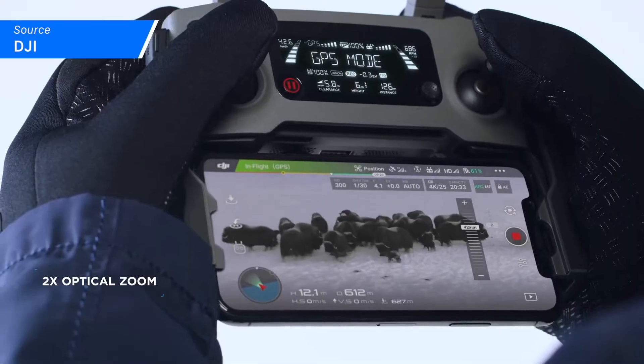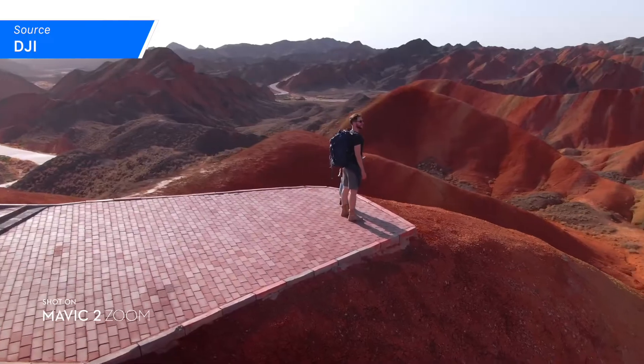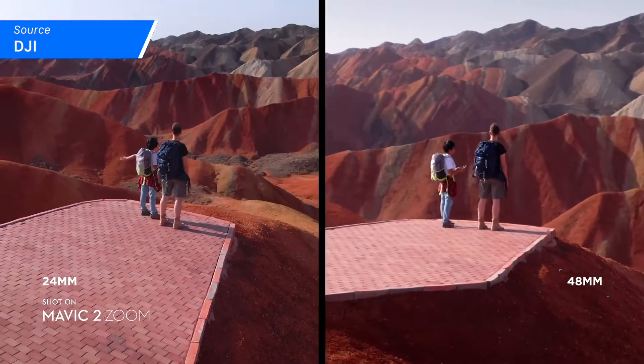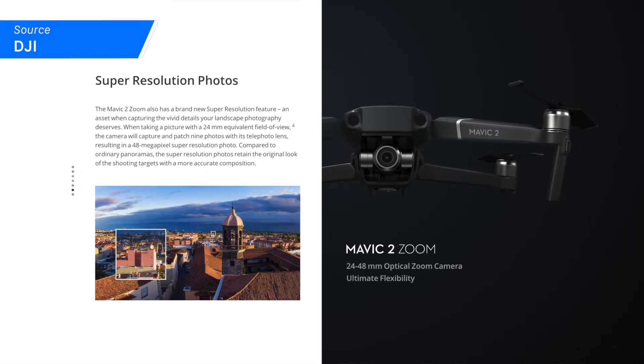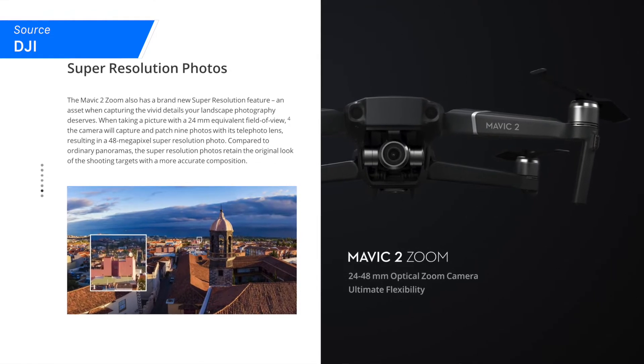But you're probably asking yourself, what sets each one of them apart? Well, the Zoom is built specifically for cinematic looking video. With a new lens built specifically for quality, you're going to be able to pull off some pretty impressive cinematic tricks, including the vertigo-inducing dolly zoom. You'll also see that the Zoom has a new super resolution feature, which enables you to create a 48 megapixel photo via the telescopic lens.